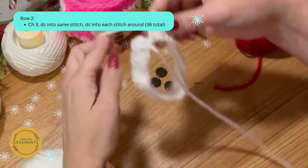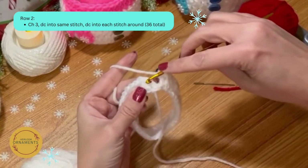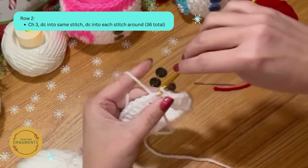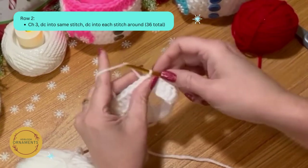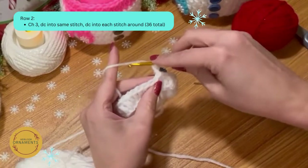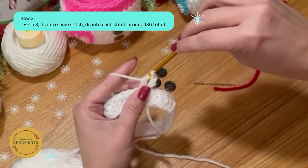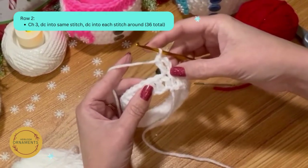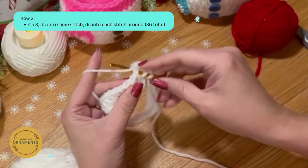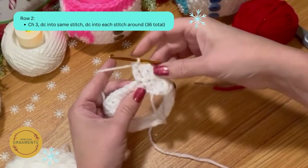Now that you've crocheted a double crochet in each stitch all the way around you should have 36 double crochets. Go back to your chain three — that was your first double crochet — and slip stitch into the top. Now chain up three, and in that same space put your first double crochet: yarn over, hook into the stitch, yarn over, pull through, three on the hook, yarn over, pull through two, yarn over, pull through two. Continue double crocheting in each stitch around.